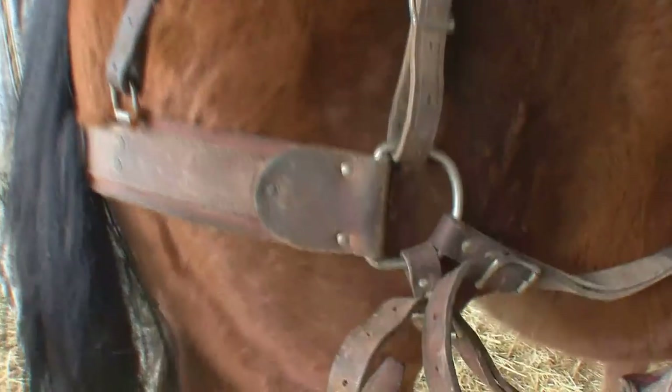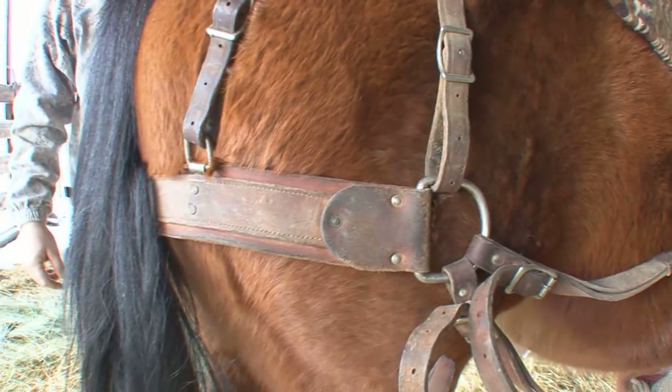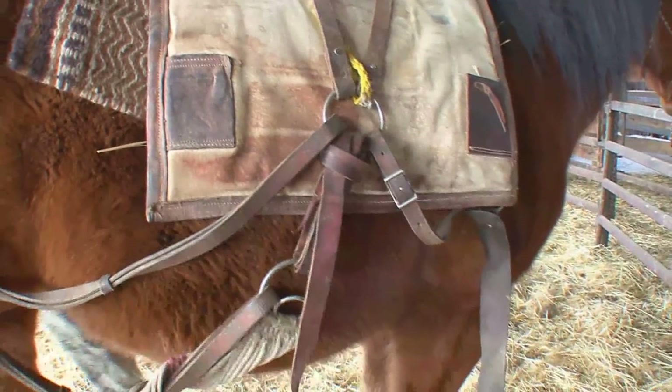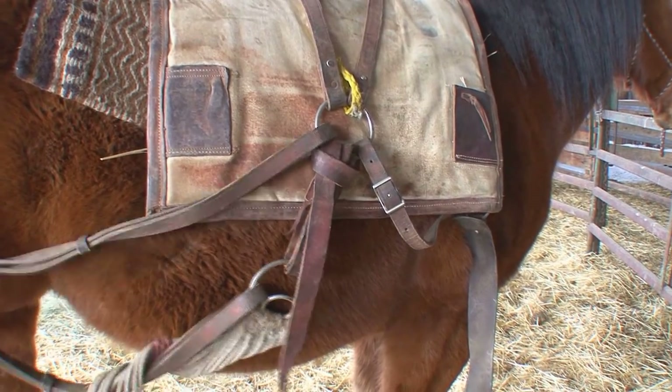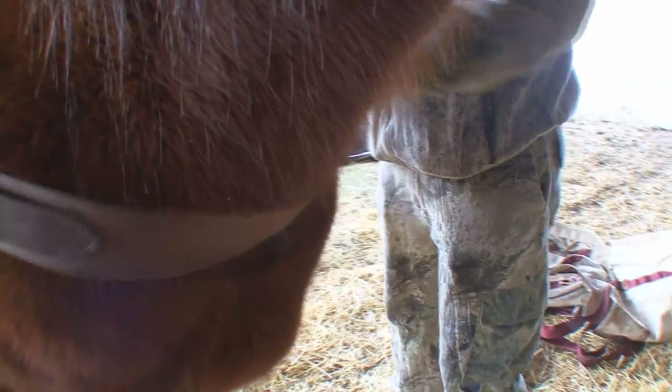What this is doing here is it's keeping that whole pack from wanting to slide forward on you. Of course you want to make sure it fits good and tight here. Then what you've got here is kind of a breast collar. This just kind of comes around here in front and what this is going to do is keep your pack from sliding back on you.